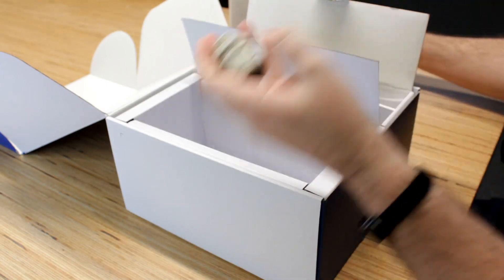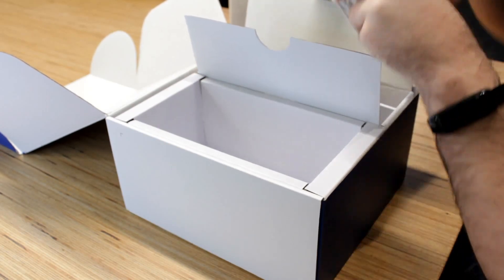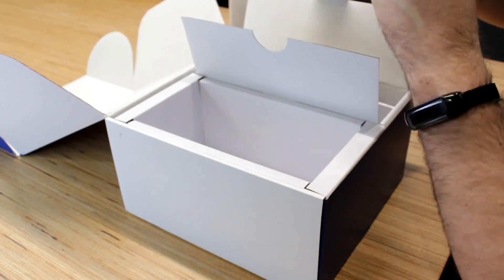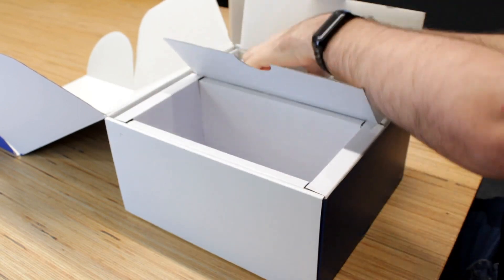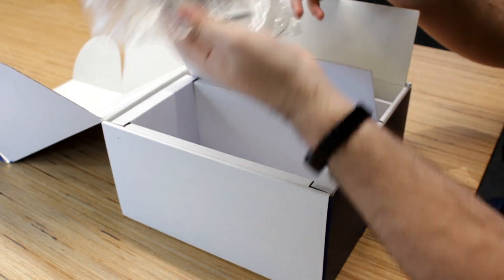a power over ethernet adapter also called a PoE adapter, your grommets, two C-clamps, your wall mount with the four bolts, and then finally your foot piece.